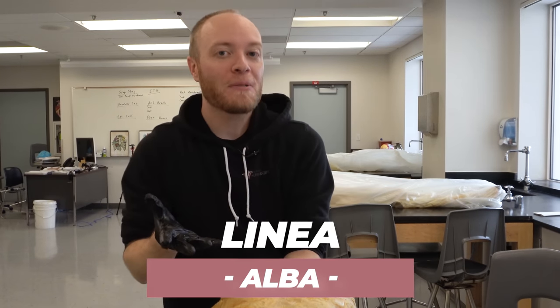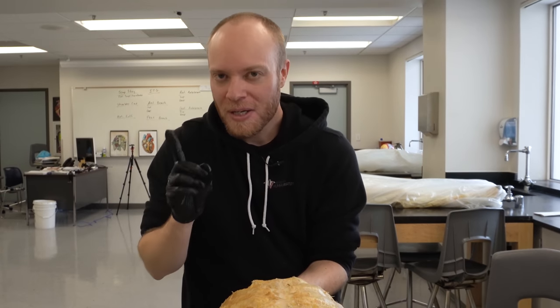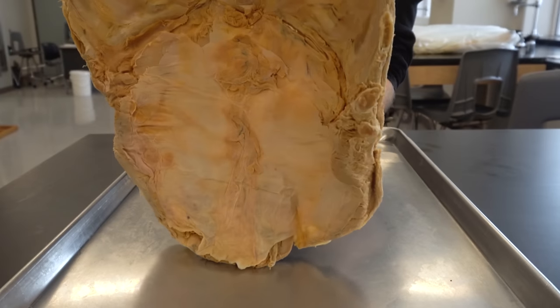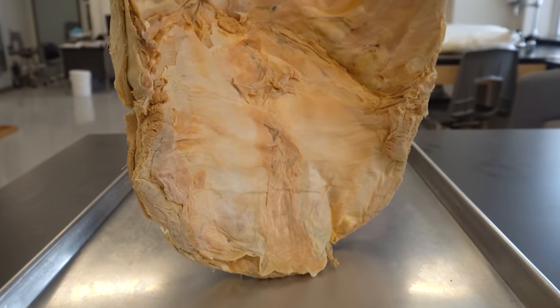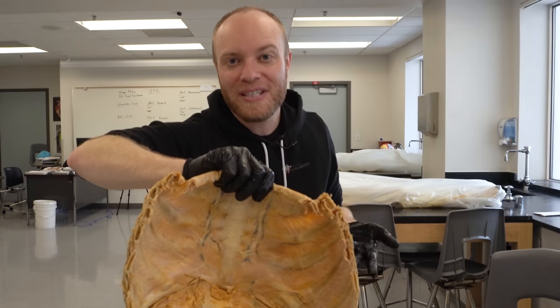I said white line on purpose because linea alba literally means white line. This is all really cool anatomy, but we've all seen this type of stuff before. So let's go ahead and take a look on the other side, where you can see that on the other side of your belly button it's pretty much just sealed off with different types of tissues.